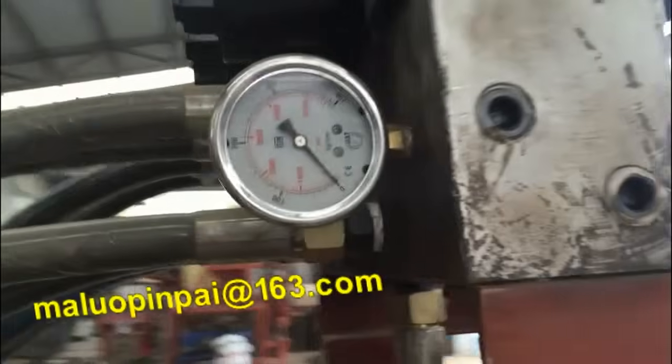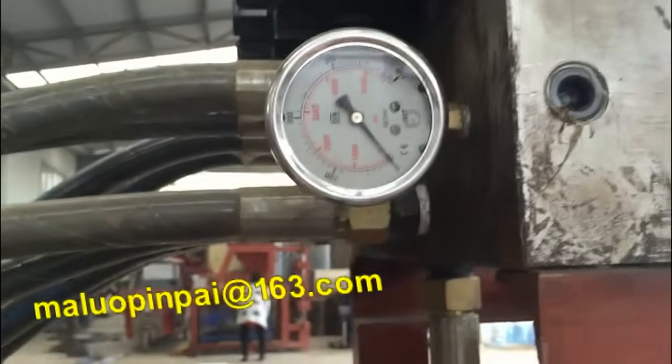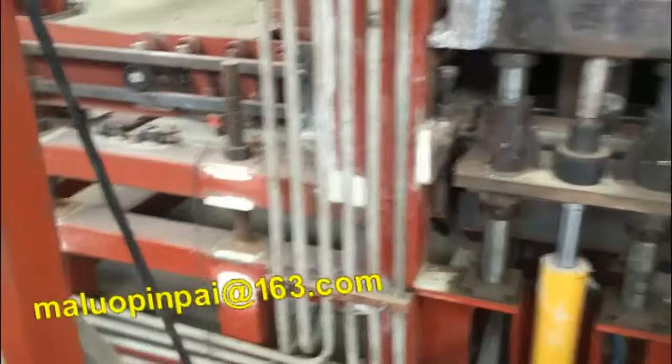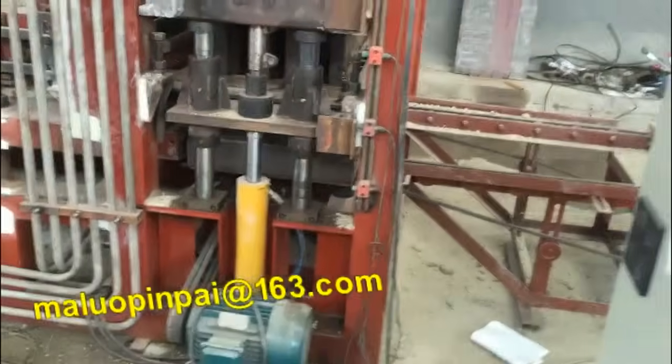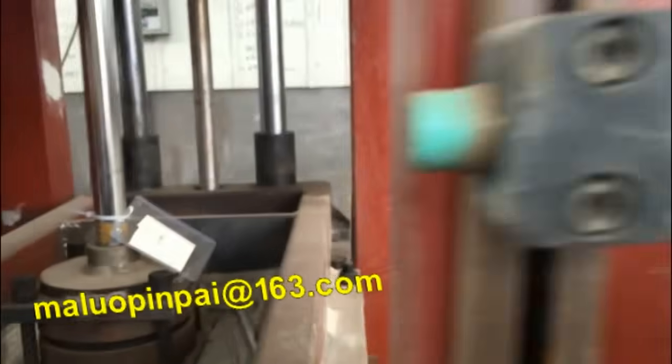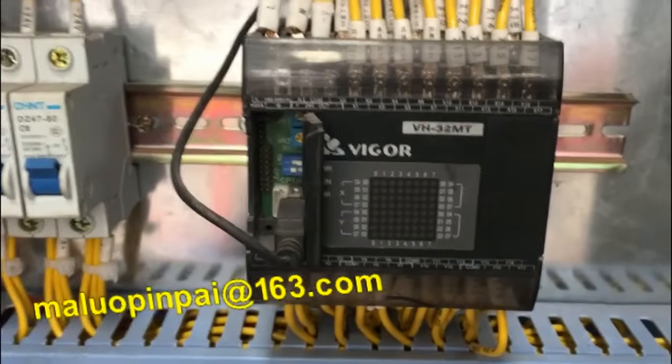This is the parallel beach tube. The sensor is also a new famous brand — this brand is also famous in the world. This is the PLC from a famous brand — also a famous brand.